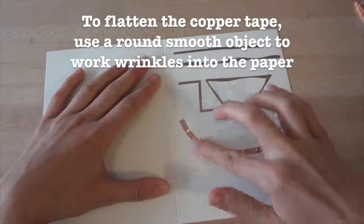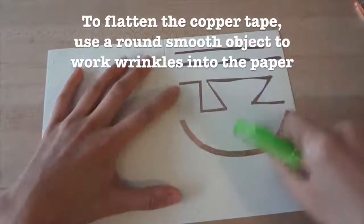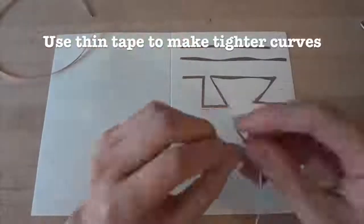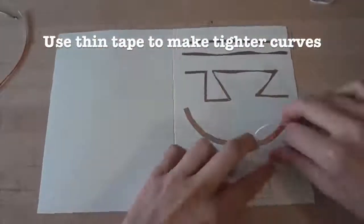To flatten the wrinkles in your copper tape, you can use a smooth object like the plastic handle of scissors to work the wrinkles down into the paper. The thinner the tape you use, the easier it is to make tighter curves. Try experimenting with different widths and see what patterns you can come up with.